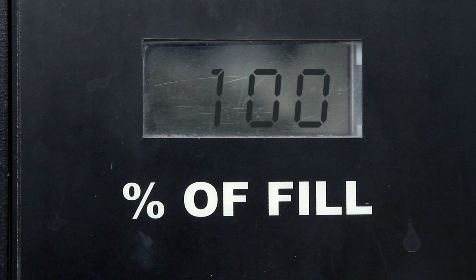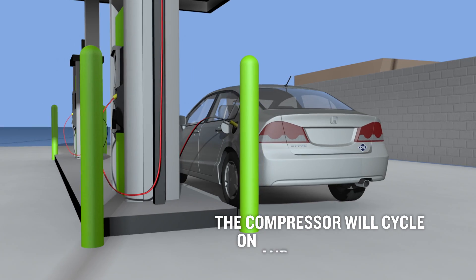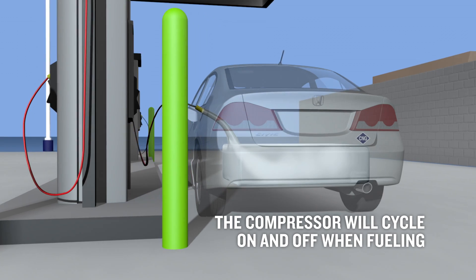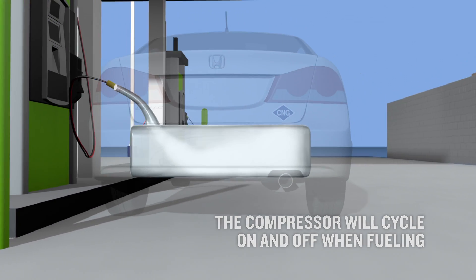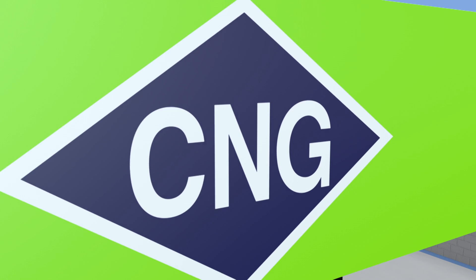Read the electronic percentage gauge on the dispenser. When it reaches 80 to 100%, it will automatically shut off. Since the compressor is putting gas into the vehicle under pressure, you will hear it cycle on and off. This is normal as the system is gathering information on gas temperature and pressure. The compressor will continue to fill the vehicle until it is full.